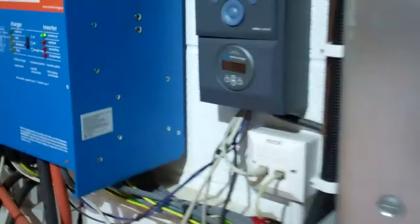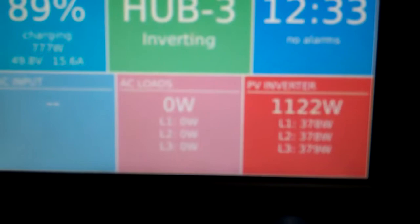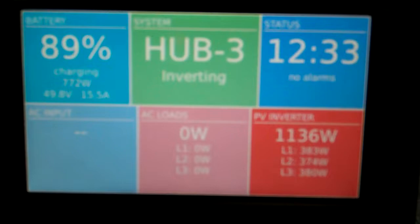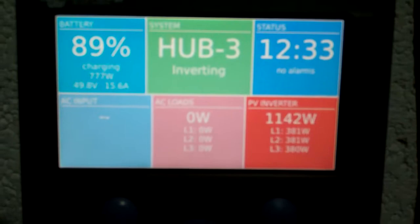Let's go back here to see what we're producing. You can see it's still around 1.1kW, and it's half twelve in the day. But at least we're starting to charge up the battery — we're at 89%; it was 80% this morning, so it's slowly climbing up.